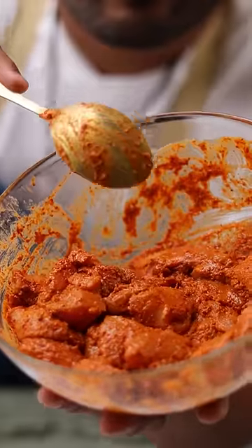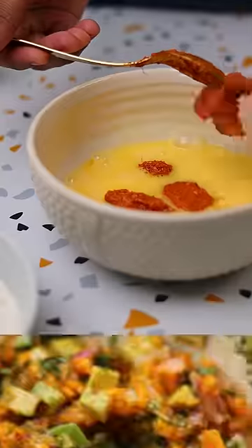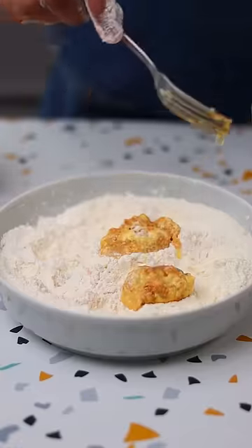Just marinate the chicken for about 20 minutes. I'm going to make a very simple mango salsa to accompany the tacos. That done, we're just going to bread the chicken — put an egg, coat it with some flour, and repeat this process again. We'll get a nice coating like this.